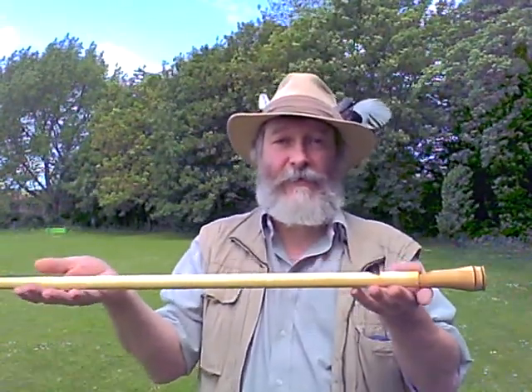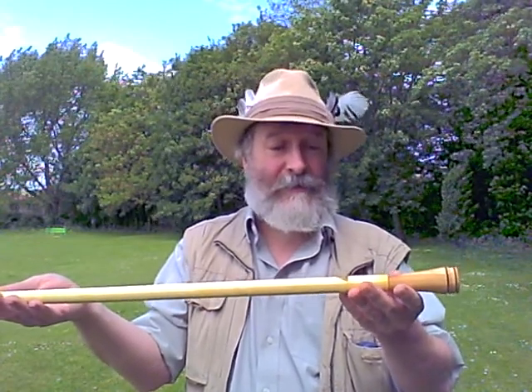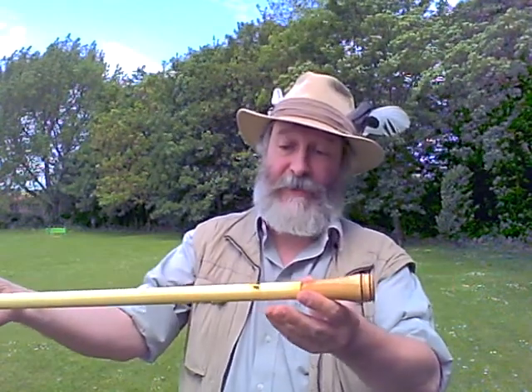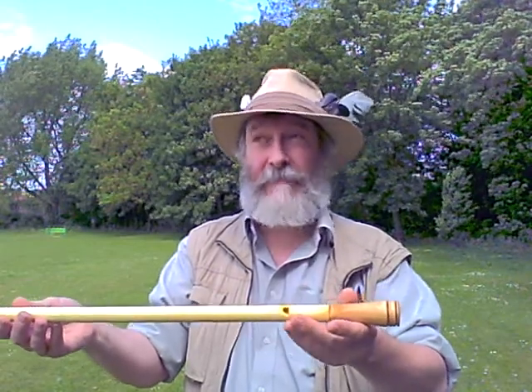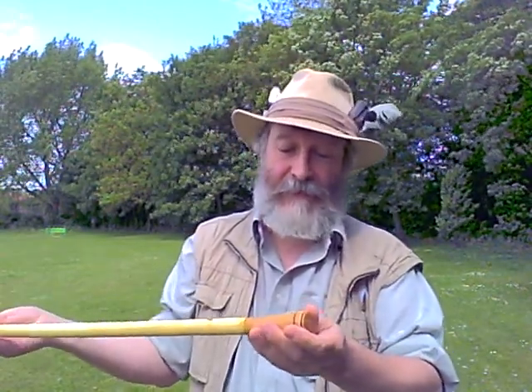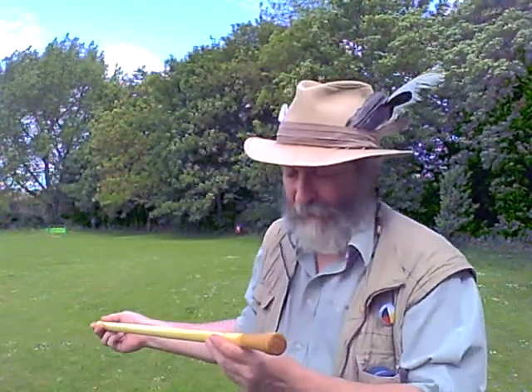Hello! This is my new willow flute, my overtoned flute from Magnar at Nature Instrumenter of Norway. It's made of wood — I don't know if you can see that very well. It's treated with linseed oil, as far as I can tell. It's very nice. It has a nice tone. Let's try it.